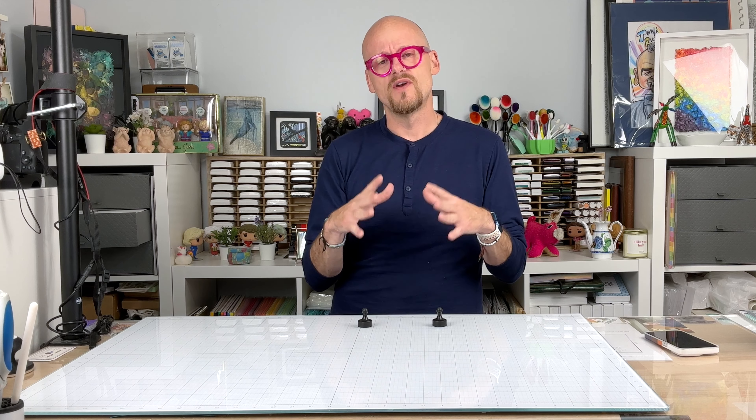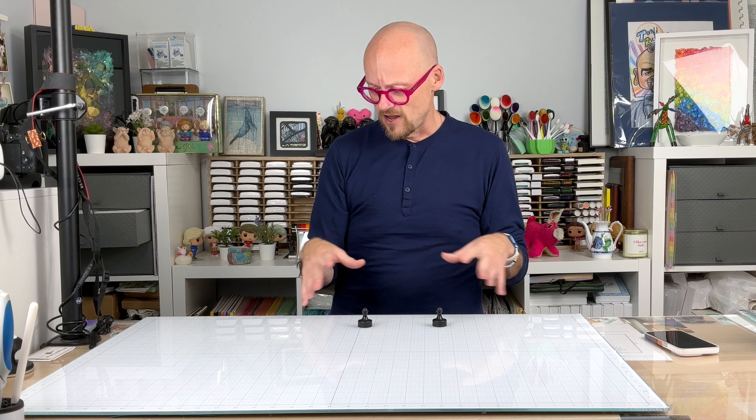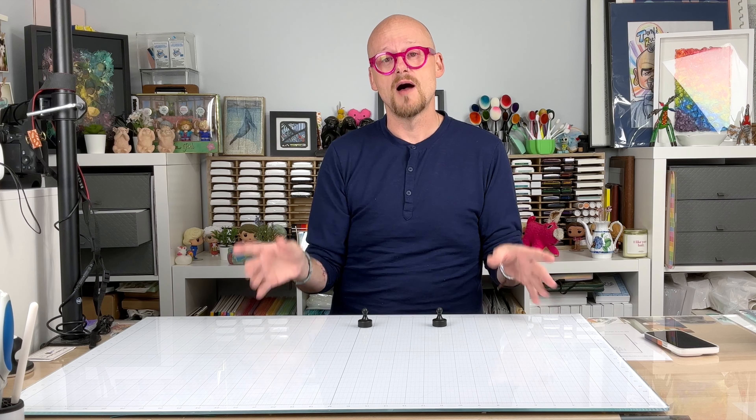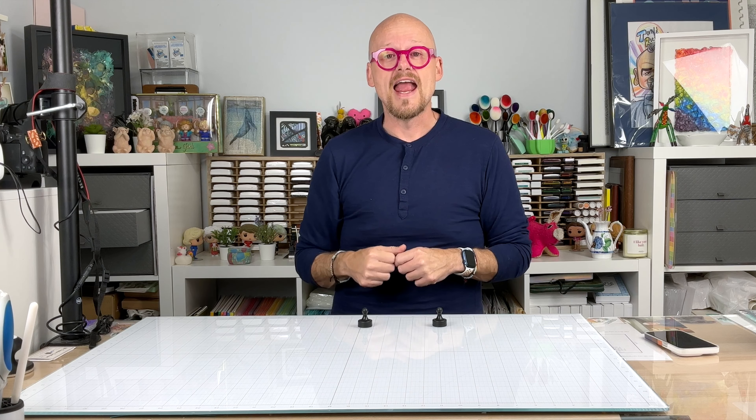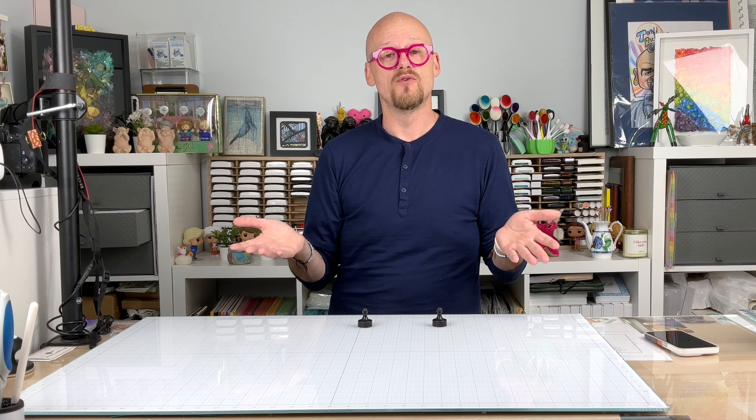I just want to let you know that I still love this glass board. And if you guys are interested, head over to glassboardstudio.com with the link below and you will get a 25% off discount on the glass board that you buy.